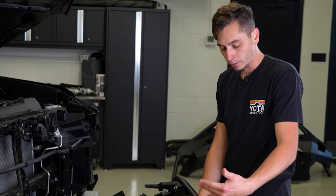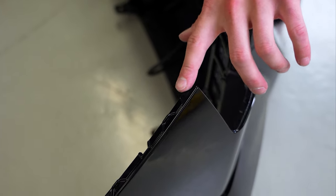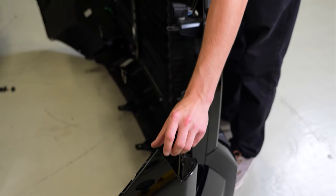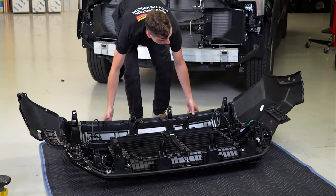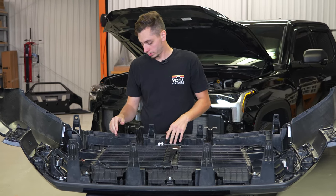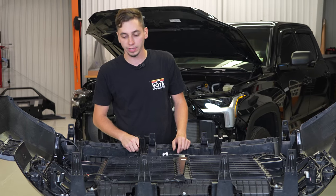Got the bumper off. In the process of taking it off, just make sure the edges here don't get caught on the headlight or anything — we thought it was still connected, but it was just getting stuck. So with the bumper off, we have it up on a stand here with a blanket under it just to protect the finish, paint, and everything like that.